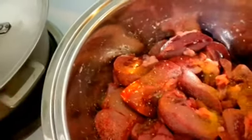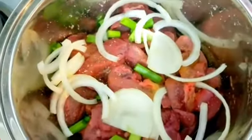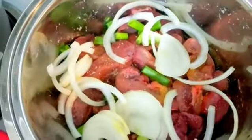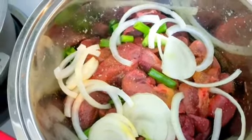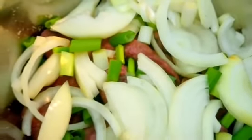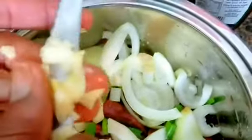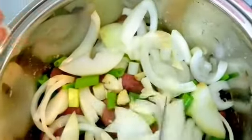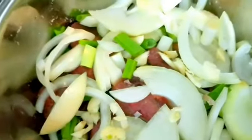Now we're adding two sticks of green onion and one whole onion. We're using four pegs of garlic, and we're going to cut them up into small pieces. And now we're adding half of bell pepper.